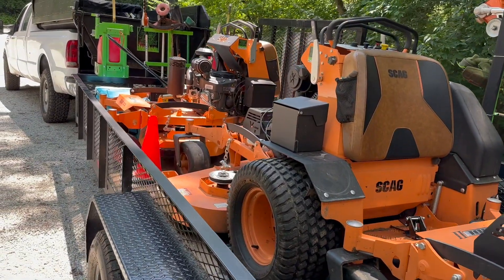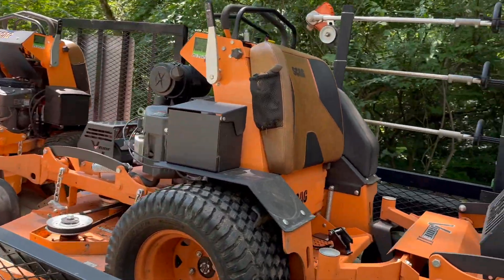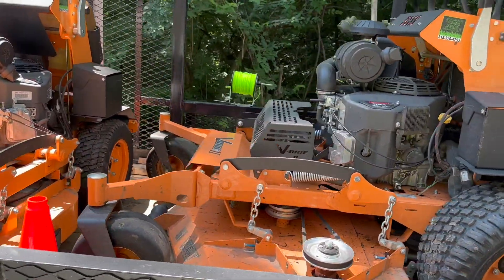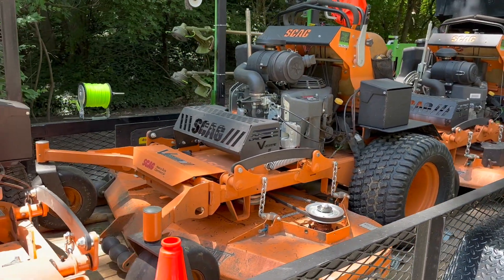Our second machine we run here is a 60-inch Scag. This one is also a V-Ride 2. We use this machine on all of our larger properties, most of our commercial properties, as well as some of our bigger stuff for the front yards.